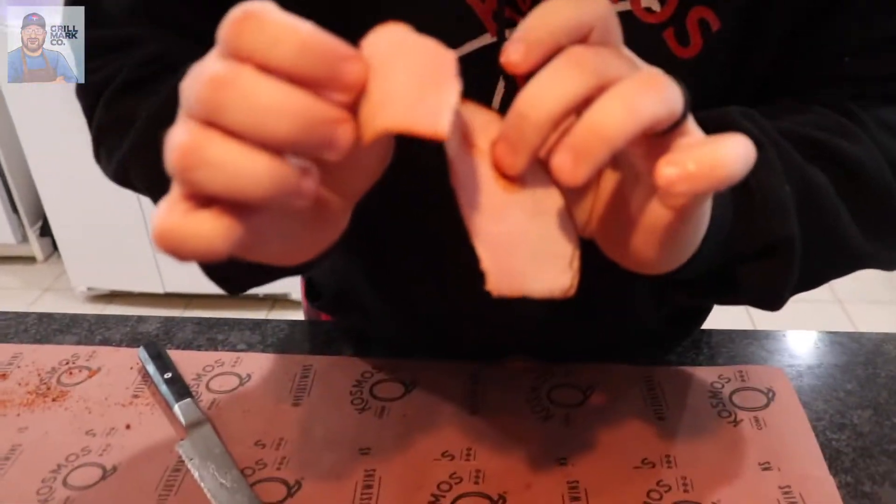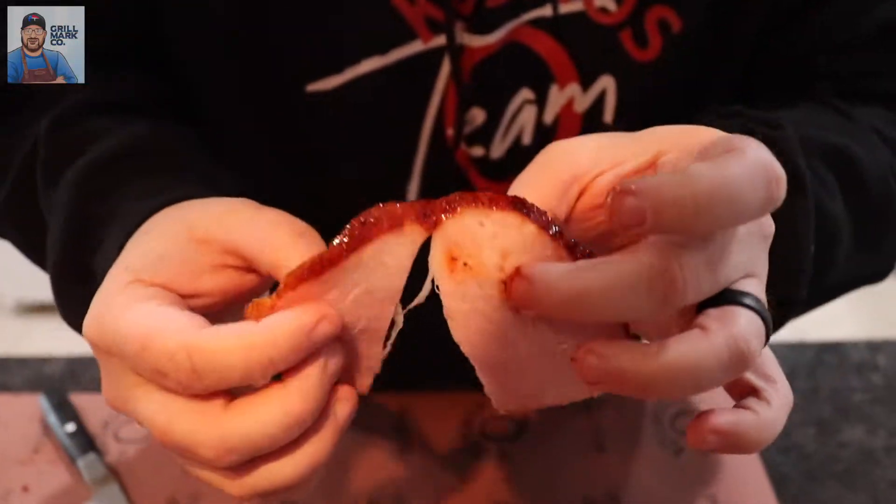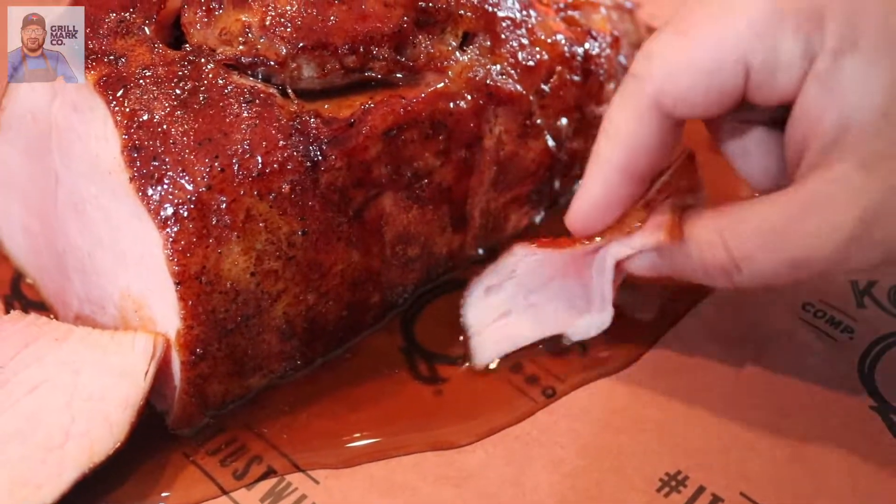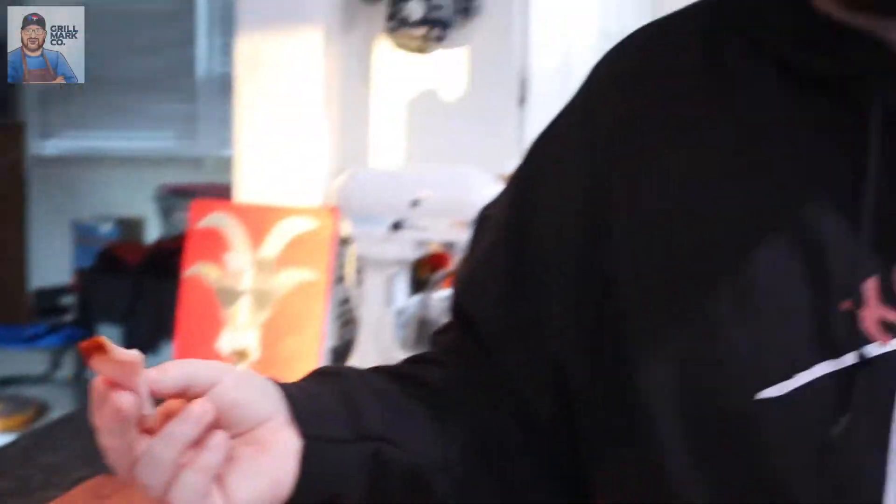That is super moist, super tender. Look at that color — amazing. Now I'm gonna try it out. We're gonna add a dip of that rib glaze. Here we go. Holy crap. That's good. Oh my god. Going for seconds.